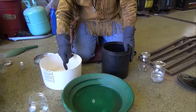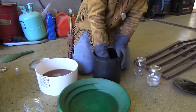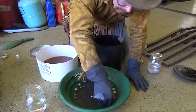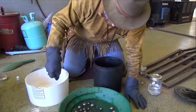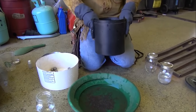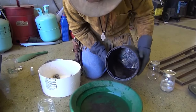Drain some of the water off. Got to get all my steel balls out of there now — you're going to wash these off. I've got a whole bunch of black sands and mercury left in there.